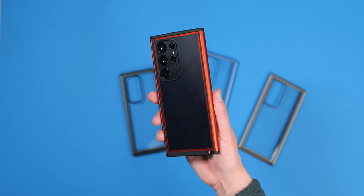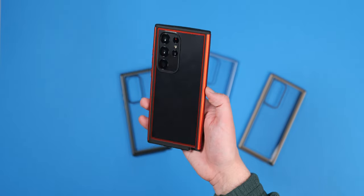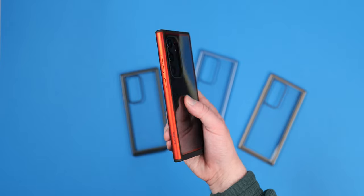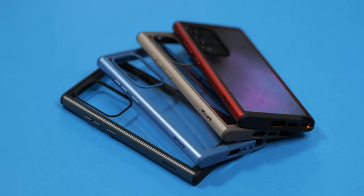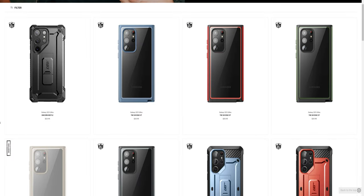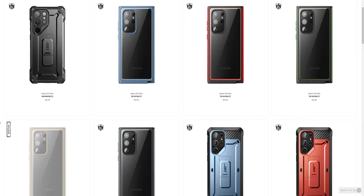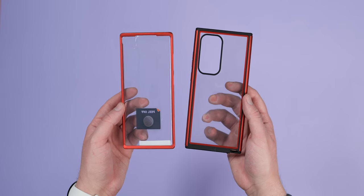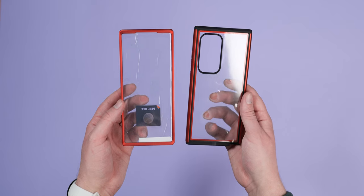For protection that lets you admire the Galaxy S23, Subcase has the Unicorn Beetle Edge XT. This is a bumper case with a clear back plate so you can still see the colour of your phone while keeping it protected. You can add a dash of extra colour with multiple frame colours to choose from, including exclusive options available direct from Subcase's website. An optional integrated screen protector frame is also available for 360-degree protection, giving you slimline coverage for every single area of your device.